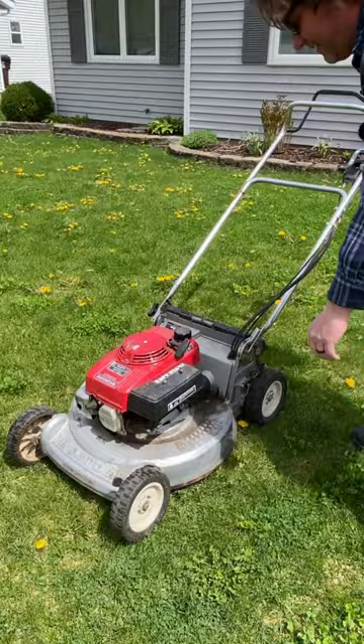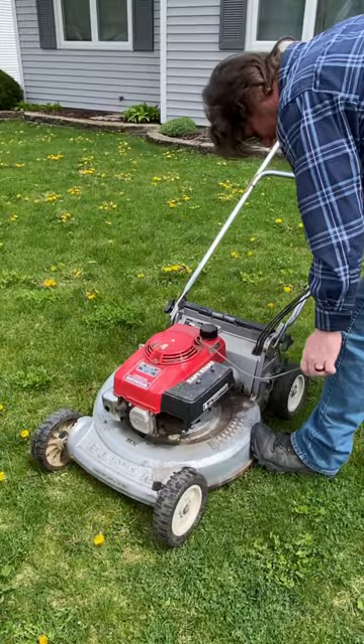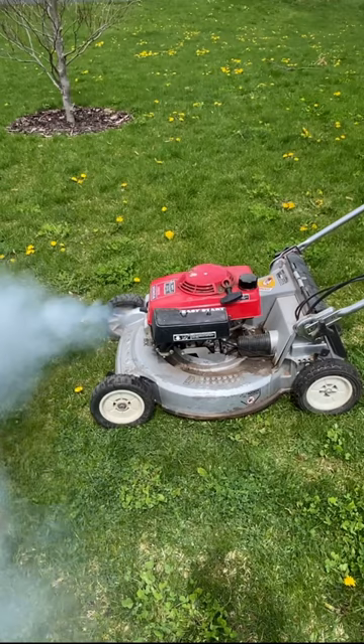Let's try her now — she wants to so bad. So much for Honda reliability — yeah, she smokes a little bit at first, but it'll clear up after about 10 or 15 minutes.